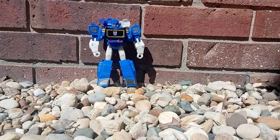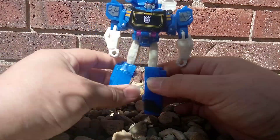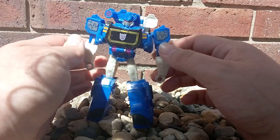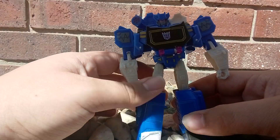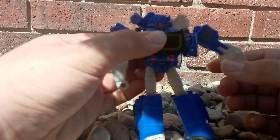Now, this is a pretty standard Soundwave Evergreen design, is sort of what they're going for. He has all the basic sort of trademarks, if we compare them side by side. This one has some decent articulation,